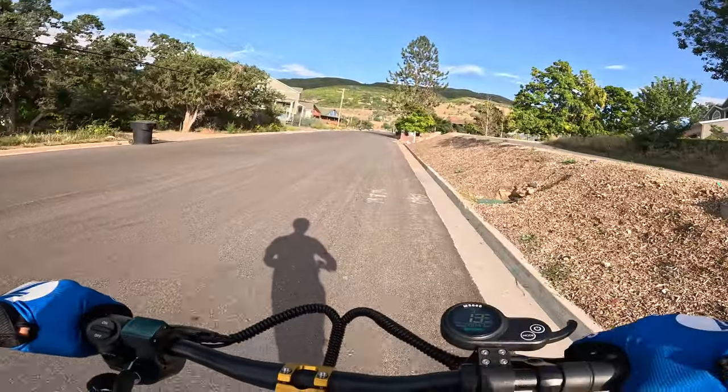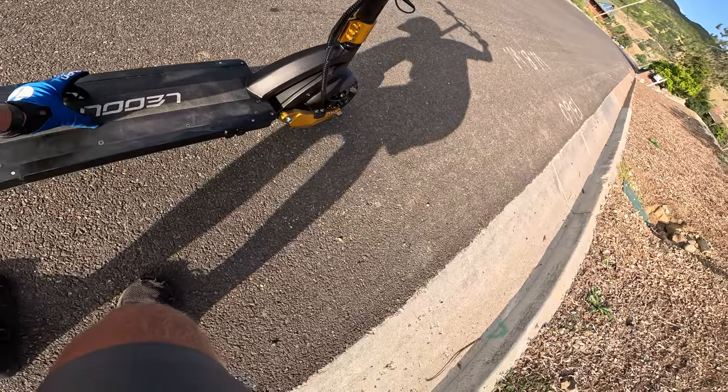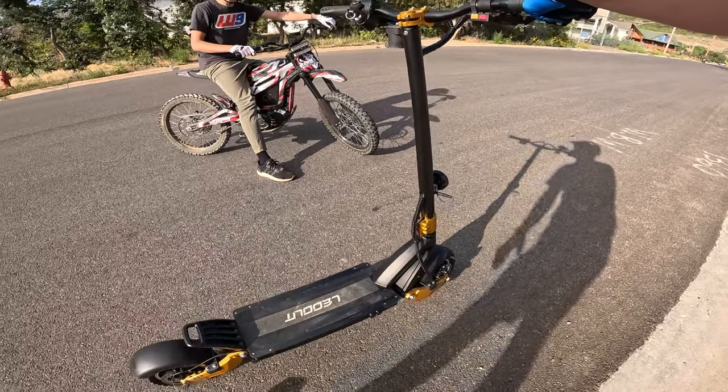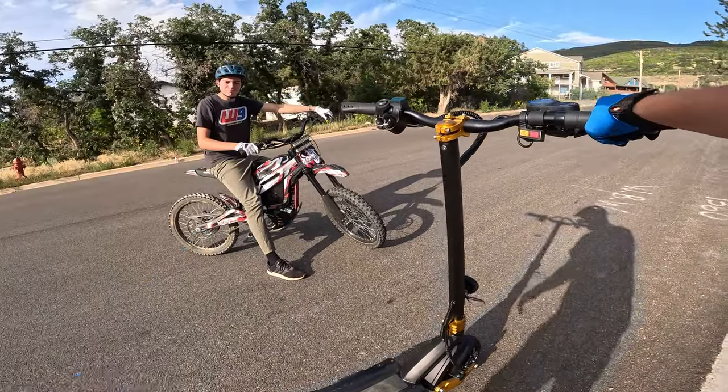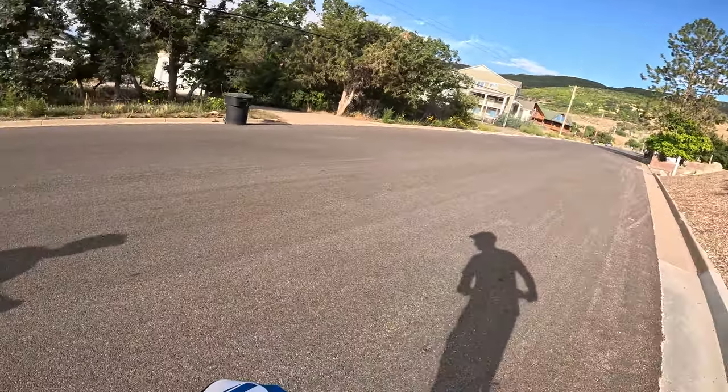One thing I'd like to mention is the grip tape — it's only in the middle of the deck. It's pretty slippery on the sides. That's an easy fix — just get some more grip tape from Amazon. That's not too bad overall.